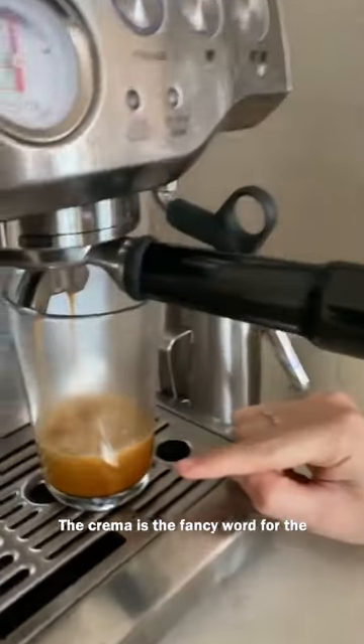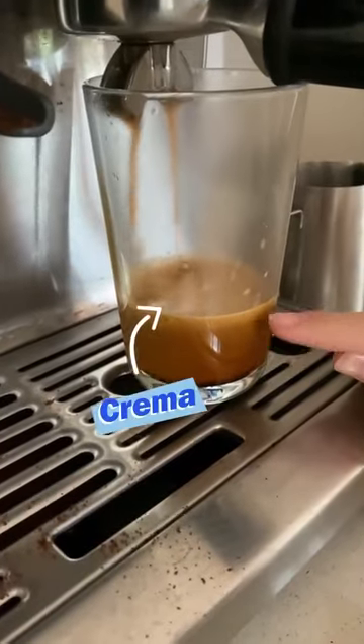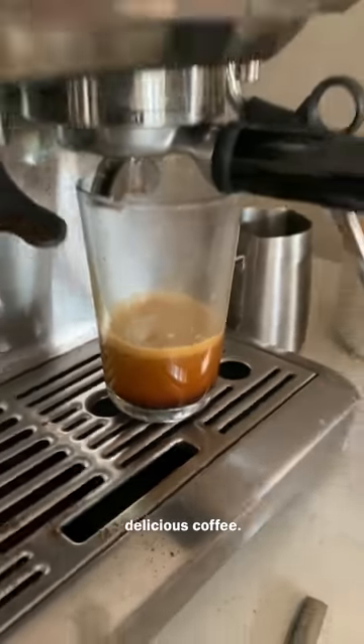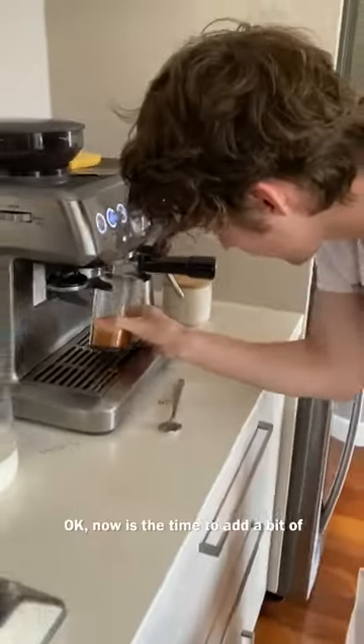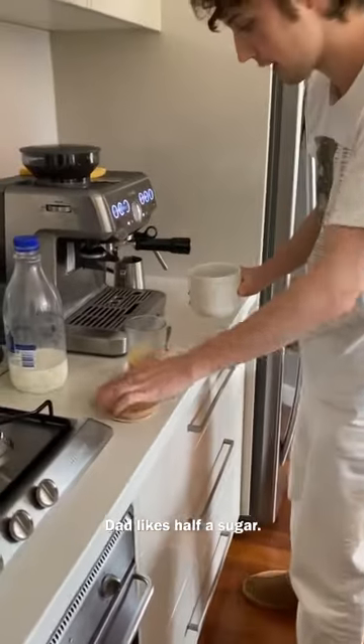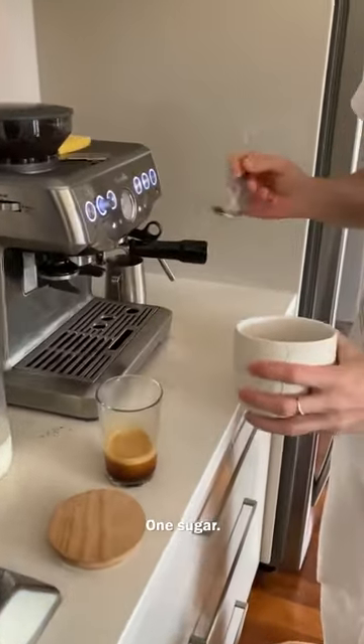The crema is the fancy word for the light brown — that's what you want, because that's like aerated, foamy, delicious coffee. Now is the time to add a bit of sugar so that it dissolves. Dad likes half a sugar, not one sugar.